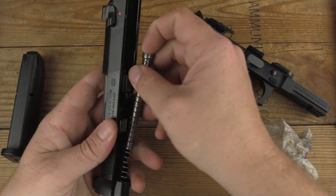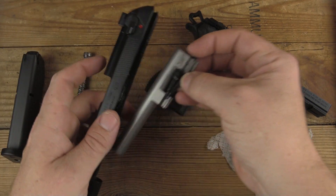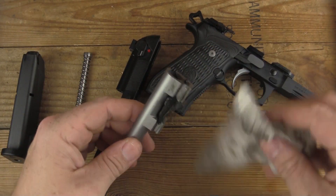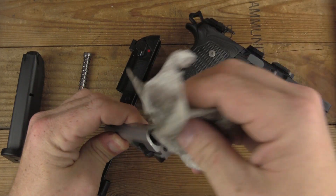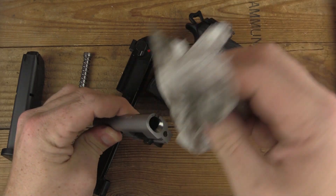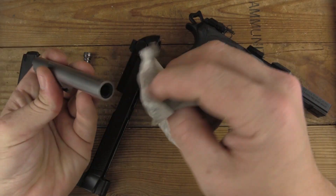Gotta say, loved it. Thing shot amazingly. I'm going to clean this up and let you guys watch the footage — full mag plus one, a special 13-load What's for Dinner test, five shots at seven yards, and Maddie also gives her opinion of the gun.